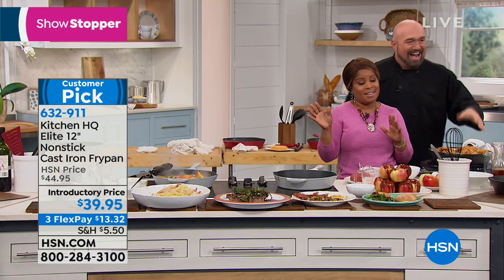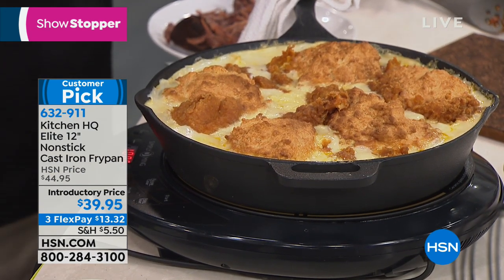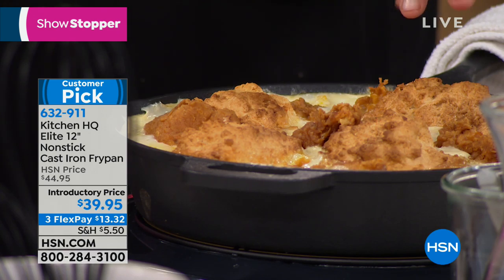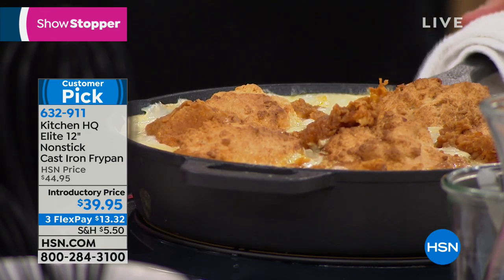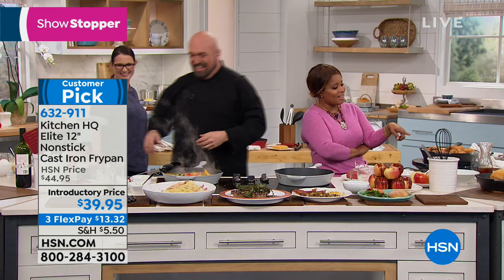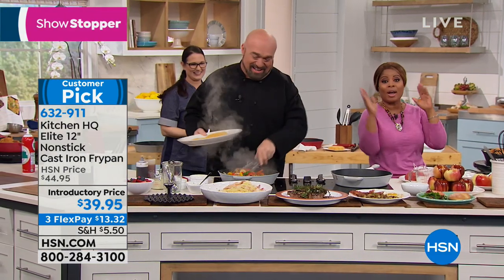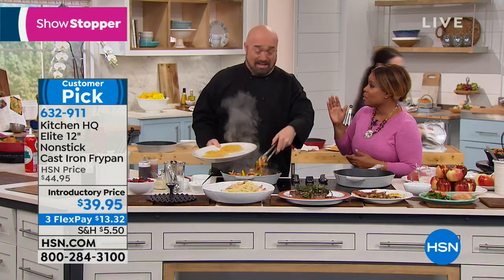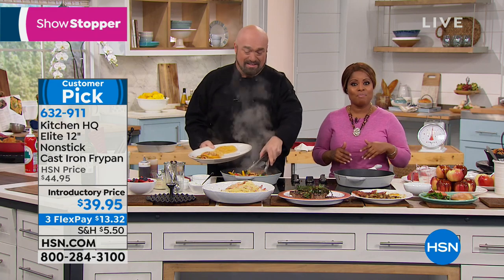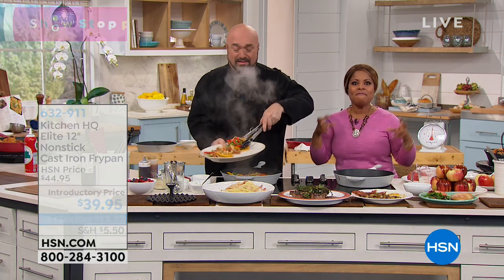Homemade chicken pot pie — all this is: some diced up vegetables, a little bit of cream soup, chicken. They've got that polar vortex thing coming, so that is a whole bunch of nice warmth and comfort food. We're going to say goodbye. Thank you, thank you, Kat. Thanks to the whole team — please keep calling on the cast iron pan. Don't miss out on that special value.